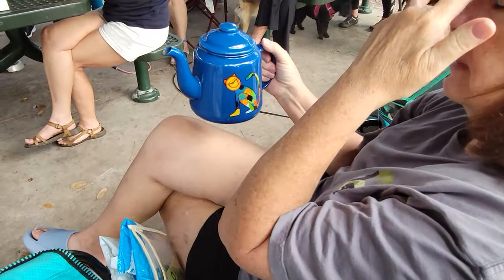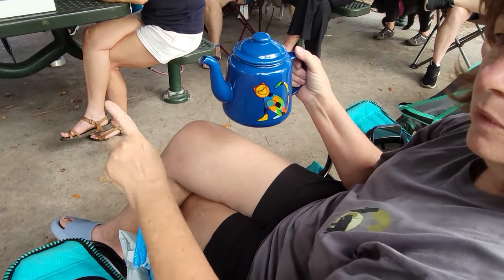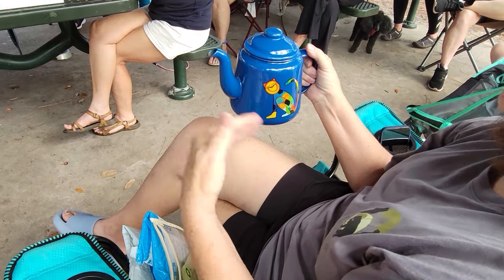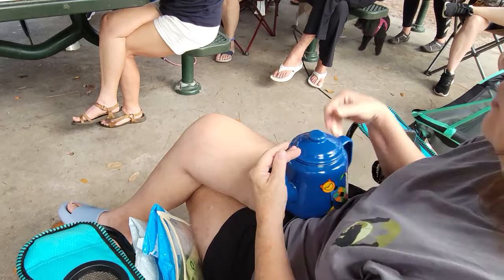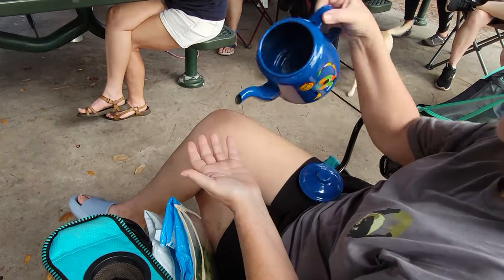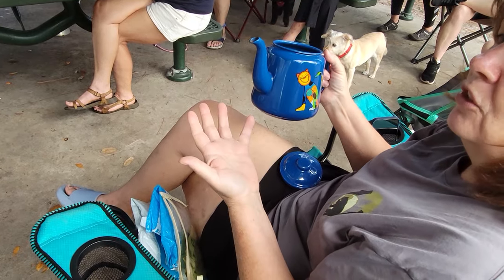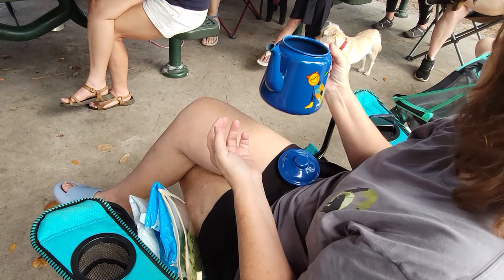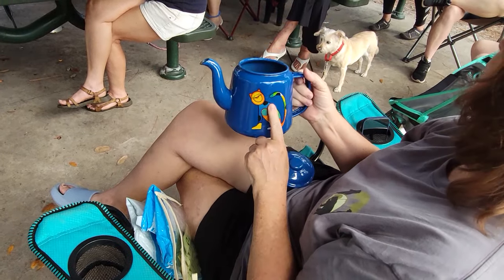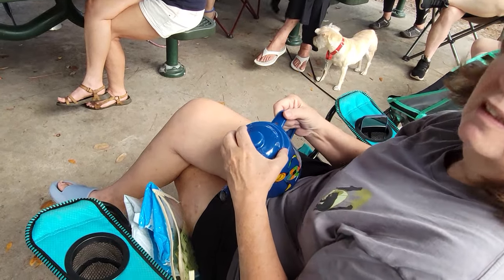This is an enamel teapot, and what I use it for is I fill it with water from my water jug with the spigot. Rather than sit there wrestling with the spigot, I put the water in here and then I can wash my hands, fill things up — I can use it for everything. It's so much more convenient. It's enamel, so I wouldn't trust ceramic or anything that would break. I got this one in Prague, Czech Republic.